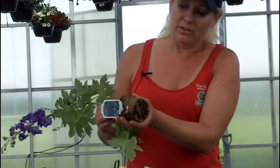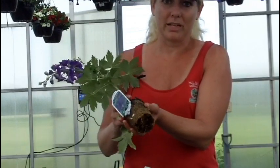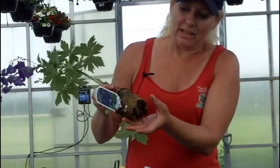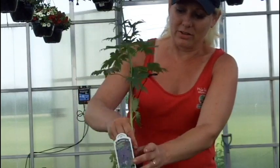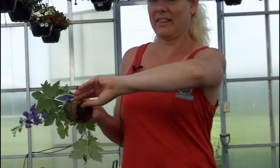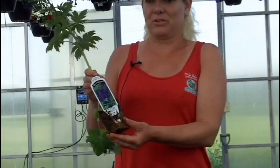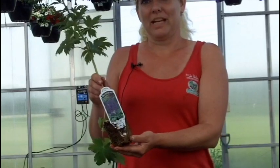You do not want to take a knife and cut this all apart before planting. Just take it and put it in the ground, just like so. As many of us were told when we were little by our grandmas, that we should put our thumb in the middle and pull the roots this way and that way, thinking it loosens the roots and that will make a healthier plant.